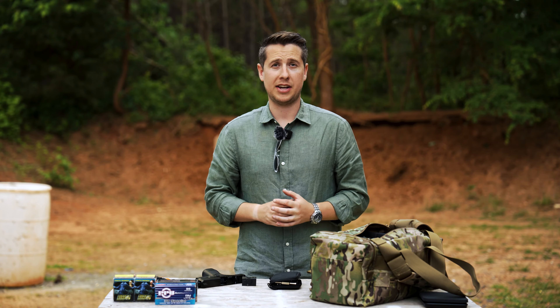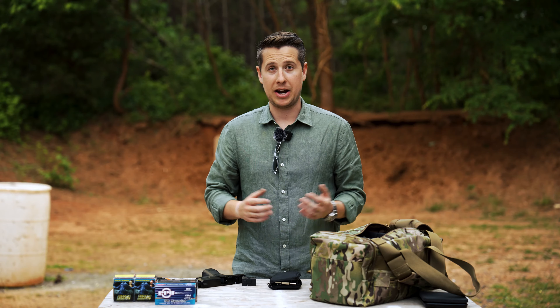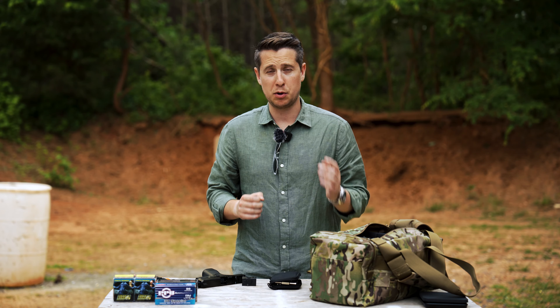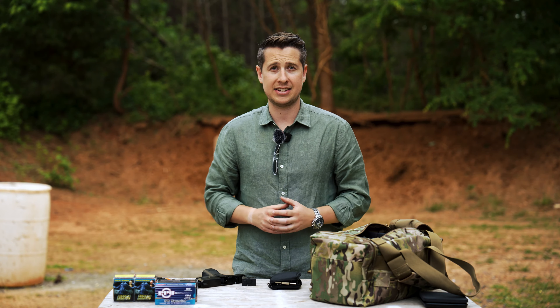In this video, we're going to talk about how to sight in a red dot pistol. I'm Harrison from Harry's Holsters, and I'm going to show you a couple of tips I've learned on how to sight in a red dot pistol as quickly and as efficiently as possible. A lot of good tips in this for newer shooters, especially maybe throwing your first red dot on a pistol and trying to get it sighted in.